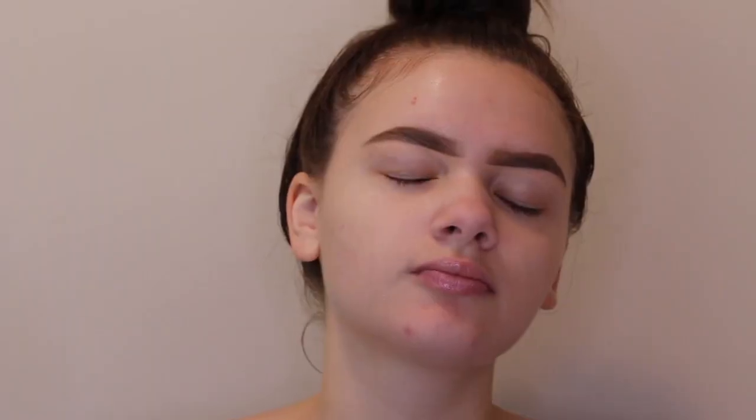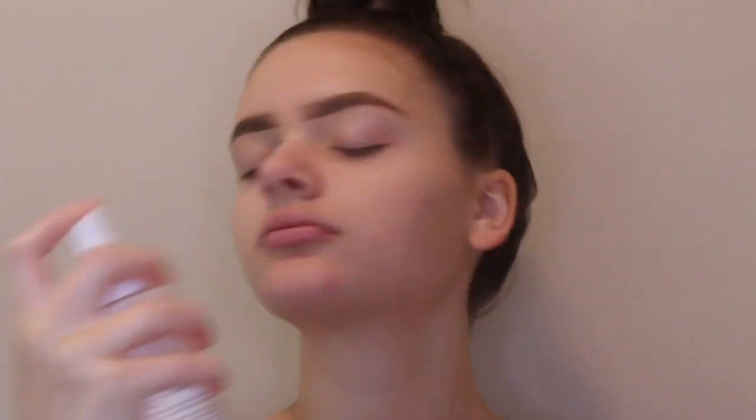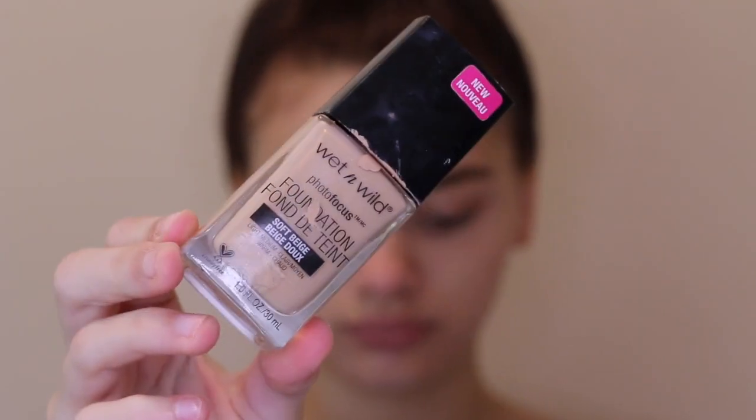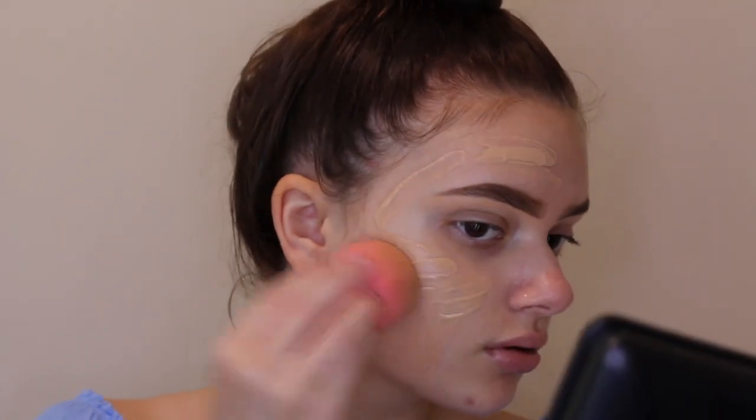To start off, I'm using my Smashbox Pore Minimizing Primer. As always, I love this primer — it really just fills in all of your little pores and makes your skin look smooth and flawless. Then to further prep my skin, I'm taking my Mario Badescu Rosewater Spray. This is also very moisturizing so you won't have any dry patches when you put on your foundation.